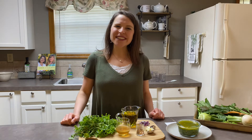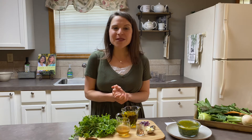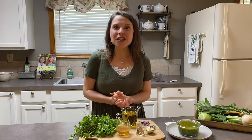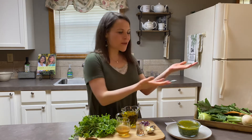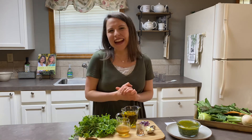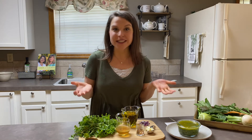Hello and welcome back to the Cook to Flourish kitchen. This is Robin Cook and I am very excited to share with you a new recipe for chimichurri. I just got back from where the red fern grows and we have some beautiful things from our CSA this week. I'm excited to share how to use four different greens and herbs in this chimichurri sauce.